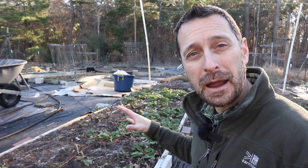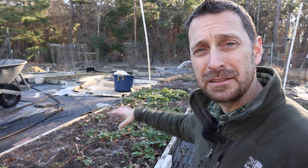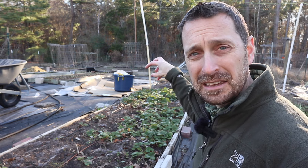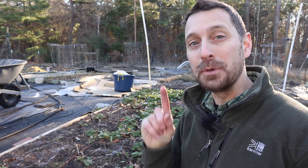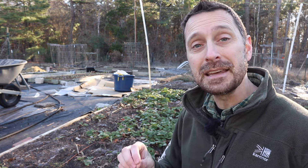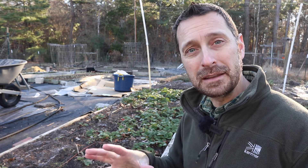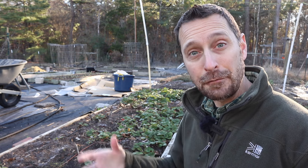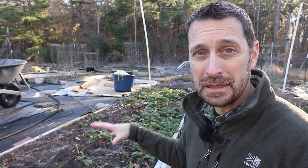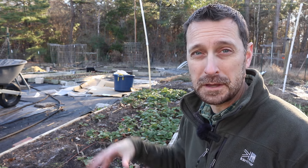This bed behind me is where I had my strawberries last year, but there are places where there aren't any and places where they're highly crowded together — they need to be replanted. The beautiful thing about strawberries is they love to have the roots agitated. They do not mind it and they take really well to replanting every year. I also need to amend this bed and add more nutrition for these strawberries for this coming year.